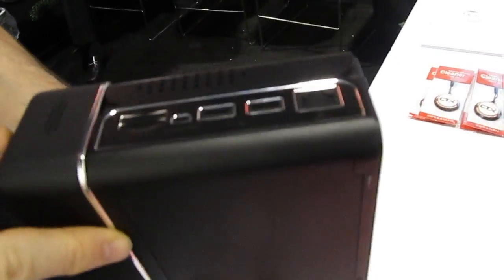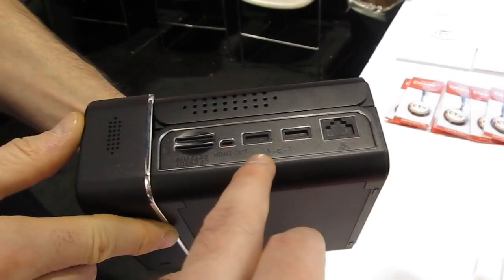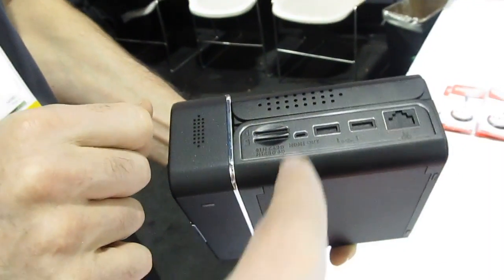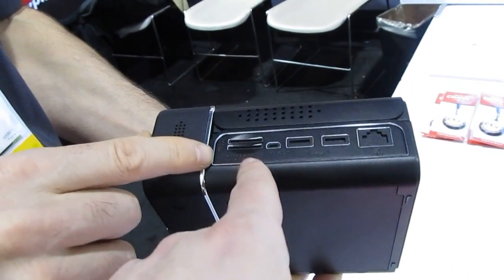It has an awful lot of ports on the side. If we take a quick look, we've got a couple of USB ports, Ethernet, two SIM card slots — or a SIM and a micro SD — and a micro SD card slot.